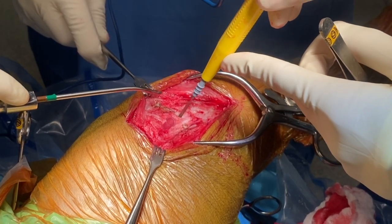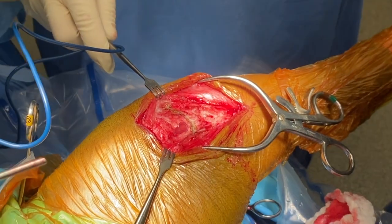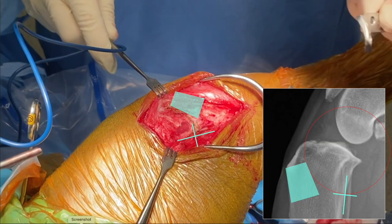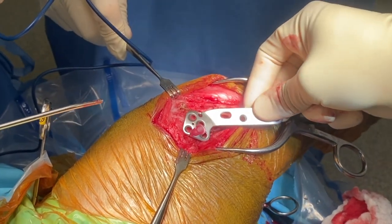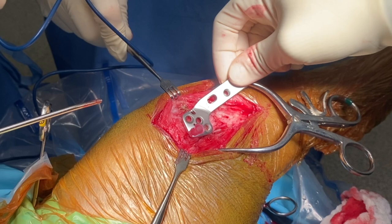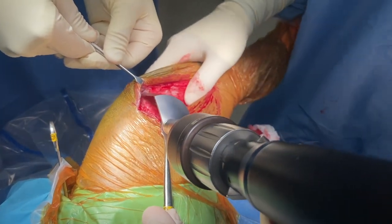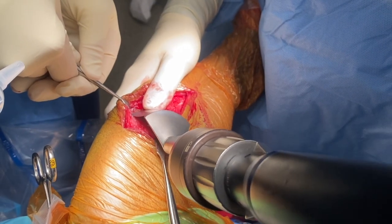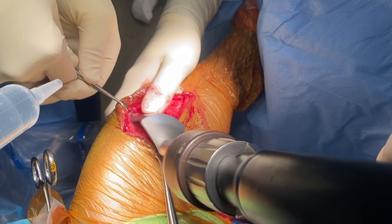Appropriateness of the site is confirmed by ensuring the tuberosity is sufficiently wide and the angle between the blade and the caudal tibia matches the preoperative plan. The proximal aspect of the plate is overlaid over the plateau segment to ensure an adequate fit. The osteotomy is initiated with the radial saw contacting the most cranial and caudal aspects of the osteotomy site with oscillations made in a pulsatile manner.